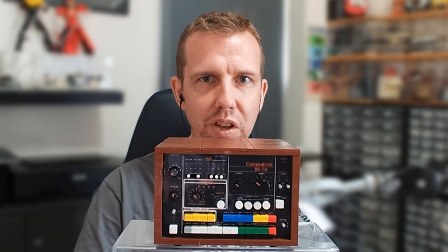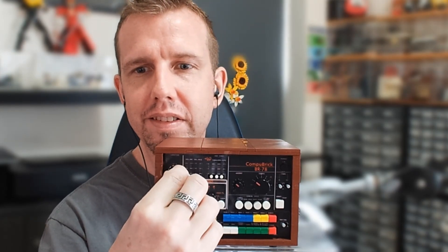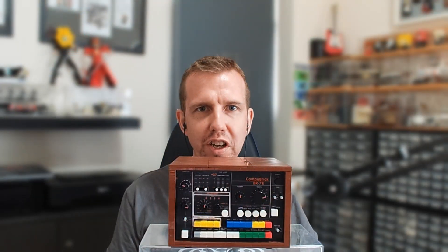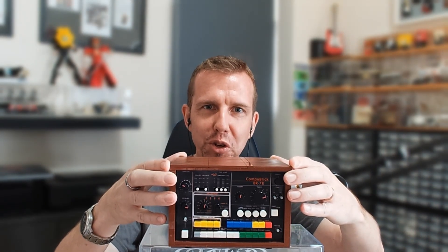Just for fun, some of the dials on the front we can actually turn. Unfortunately, this does not play any music. It's just for show and for storing your jewelry.